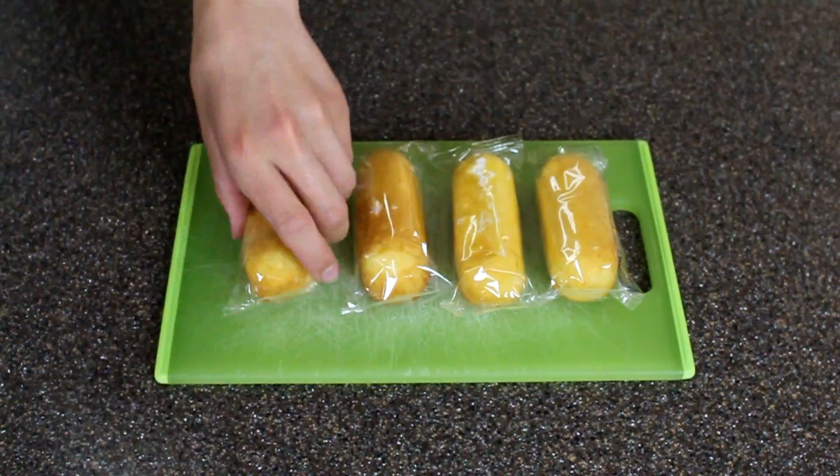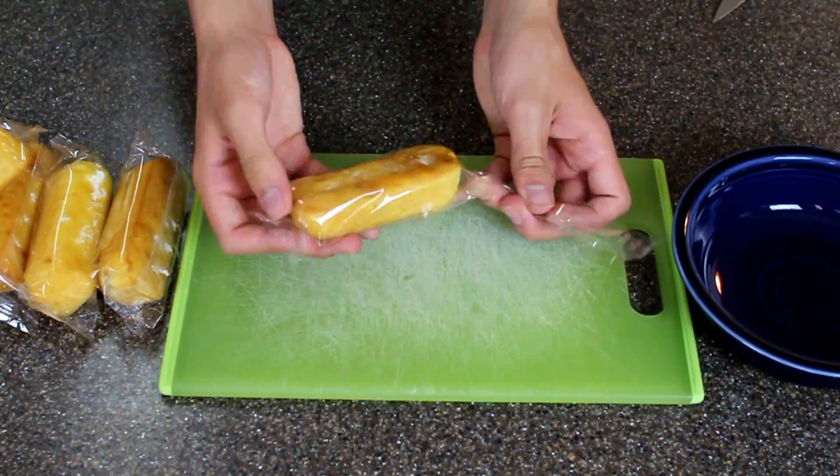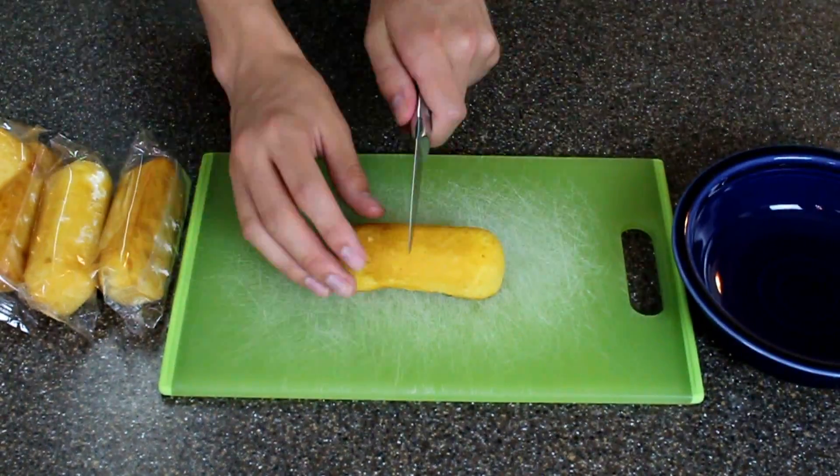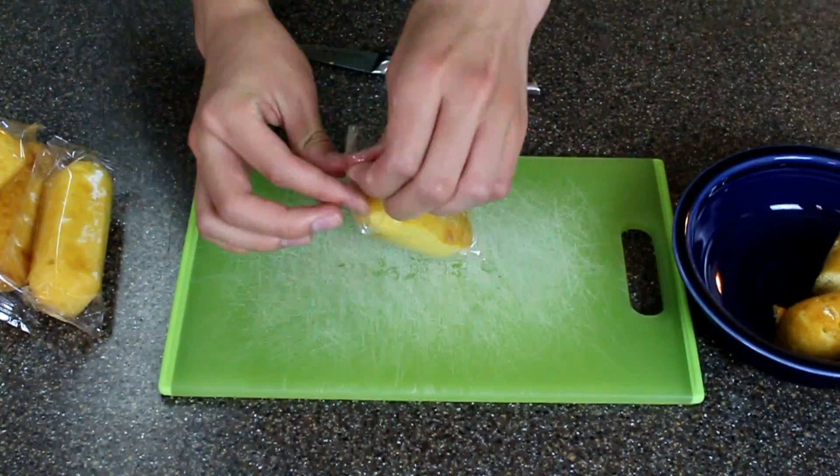For the cake portion of this recipe you're just gonna need six Twinkies. I'm gonna take them out of the wrapper and then cut each of them into four pieces.